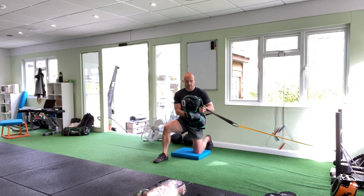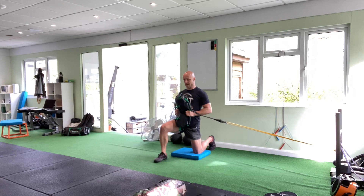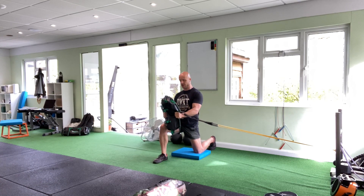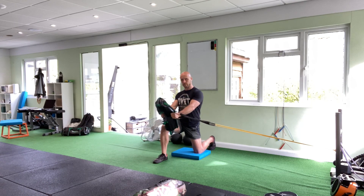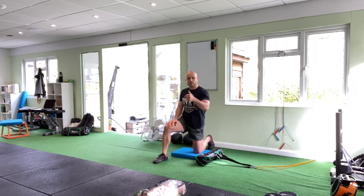So you grab that bag nice and strong. You have a resistance band attached to an anchor down there. Start pressing down with your feet, then start pushing the bag straight out — not too high, just in line with the torso — then pull back in. You can do this on the other side too, just turn around. That's our first progression.